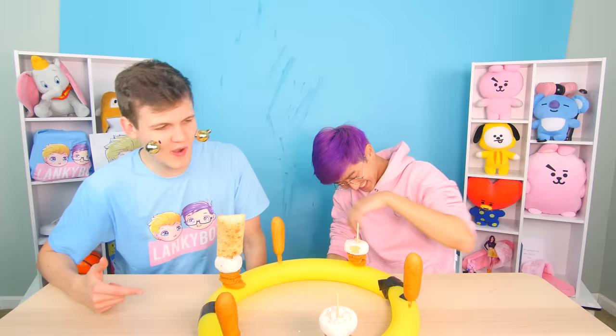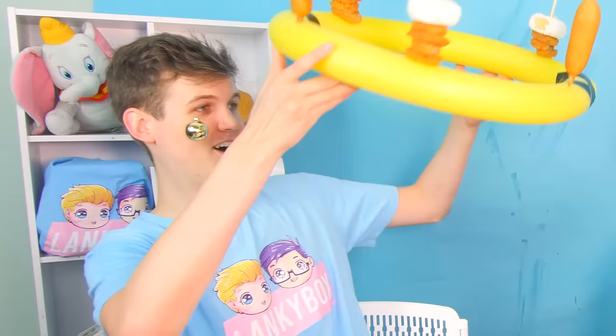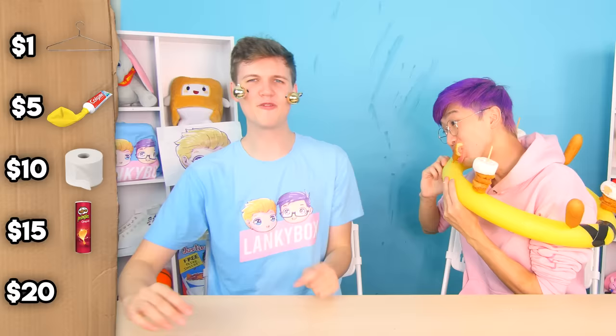You guys let us know — if you're going to a holiday party, which wreath would you rather put on your door? Justin, earlier you said you wanted to play Christmas ring toss. I think it's my turn. Three, two, one. And now I can just eat! Justin, how much do you think we paid for this DIY holiday wreath hack? I would say that was $20. Okay, let's get into the answers.